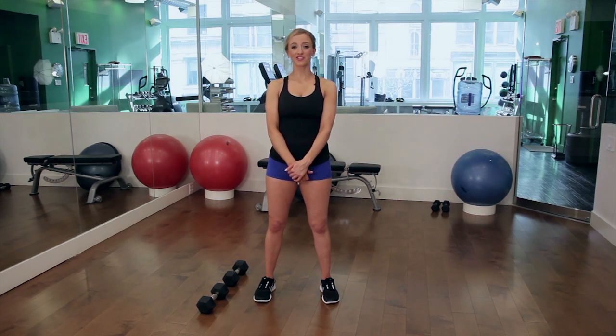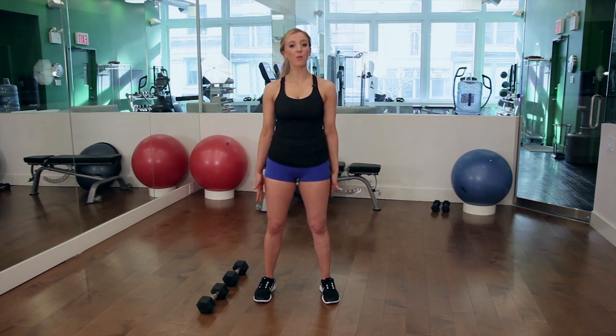Today I'm at Uplift Training Studios in Manhattan's Flatiron District. It's a women-only training studio that features group classes as well as personal training. So today I'm going to teach you guys how to tone your calves while doing deadlifts.